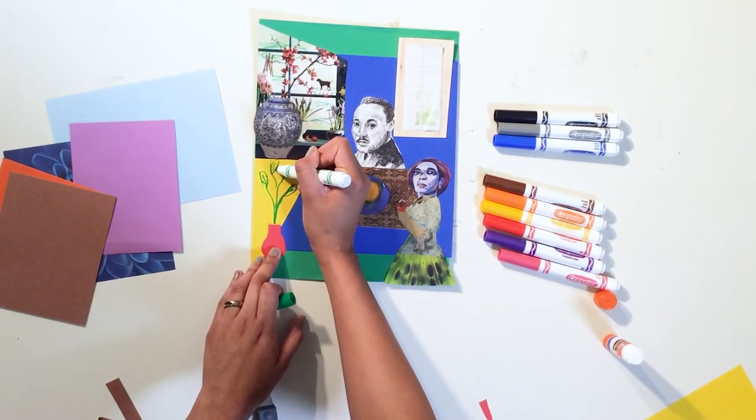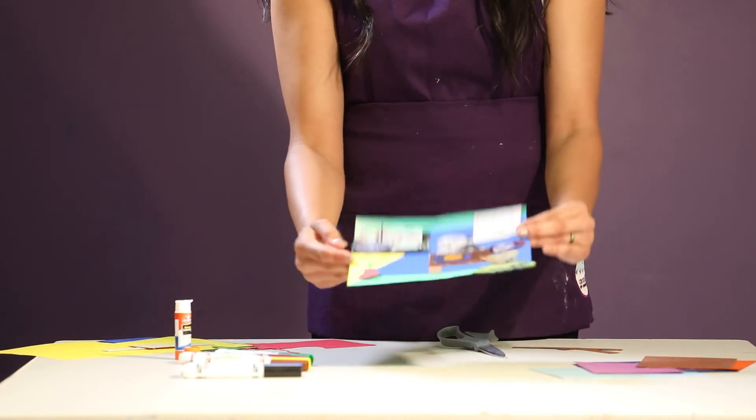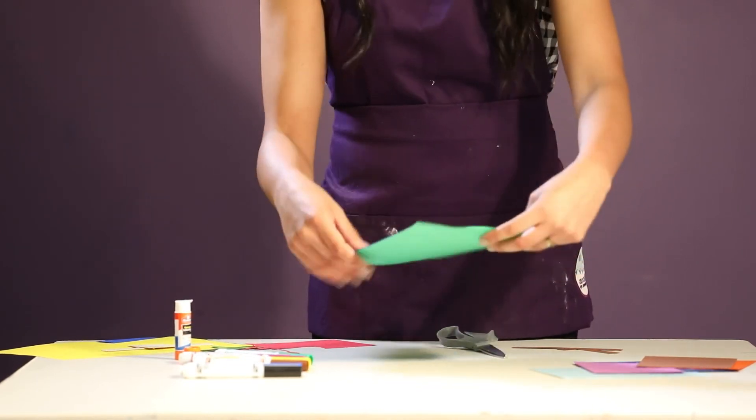When you are finished, clean up your space, leaving only your artwork on the table, and take a moment to share with your family and friends your mixed media art project.